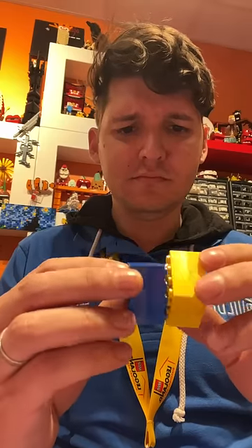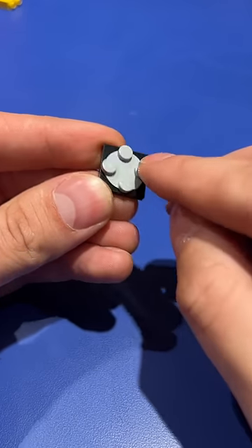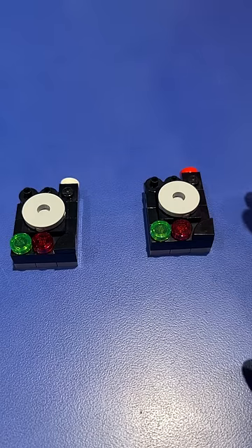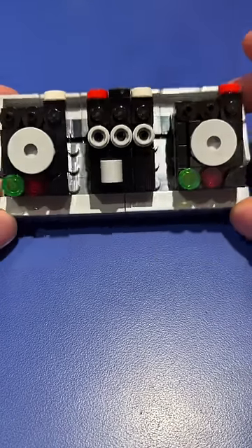After an extended holiday break, I'm trying to get back in the groove of building again, and I'm going to do that by building a little DJ. Naturally, I'm using the turntable pieces, and I make a deck to put those on, like a little record. I make a second deck and a mixer for in the middle, and I make a little table for it and a space for a laptop as well.